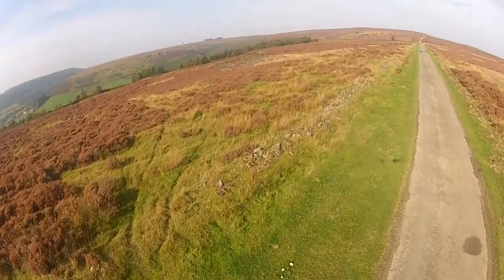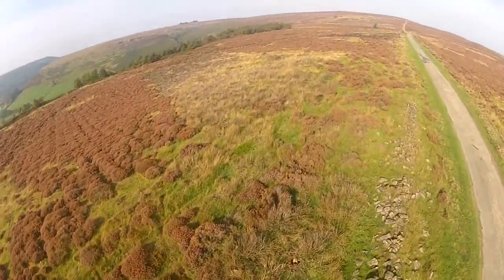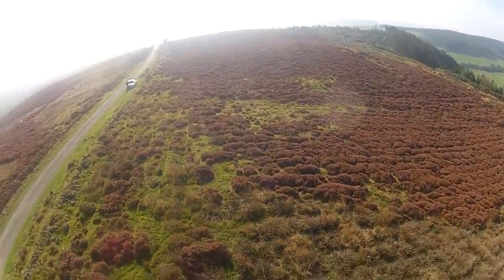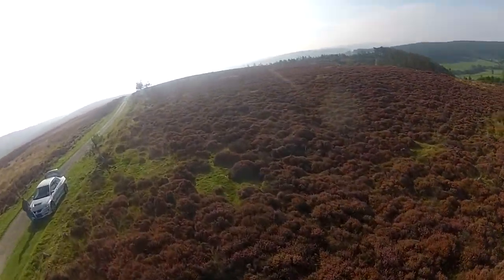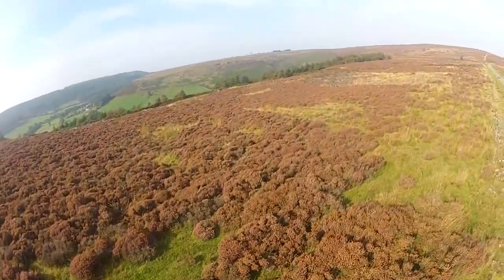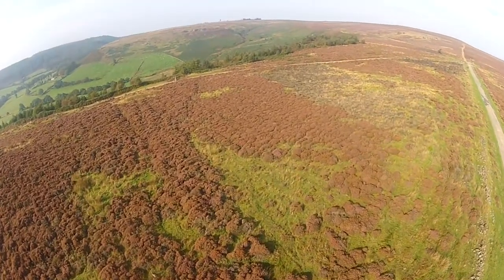I'm going to fly it around, I don't want to get run over — it's right on the crest of a hill where I'm standing. Really underpowered, this. It shows in the wind, it really struggles. Coming with the wind, I'll turn it in. Really takes its time to get any forward motion going.